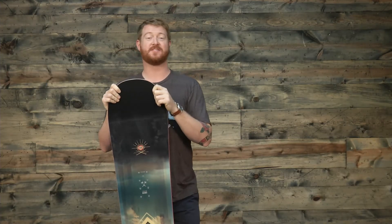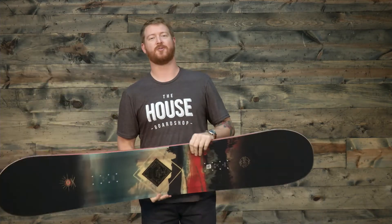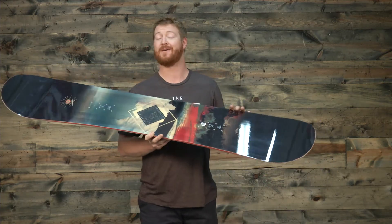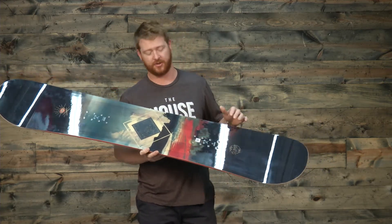Hello, I'm Matt Guff from House.com and this is a 2018 Salomon Pulse Wide snowboard — a great all-mountain freestyle deck for beginner to intermediate level riders who have size 11 feet and larger.